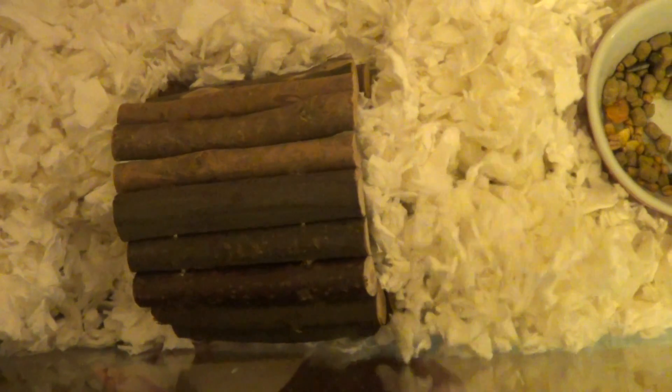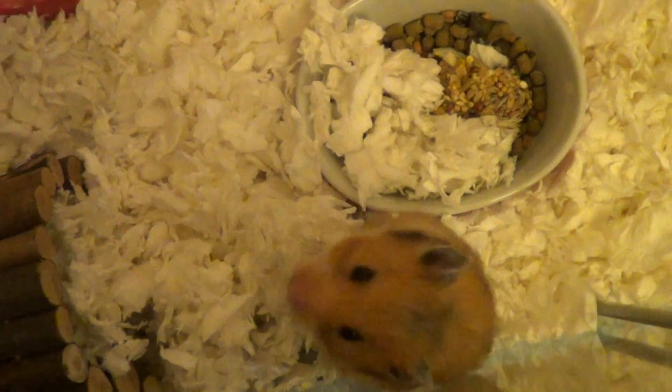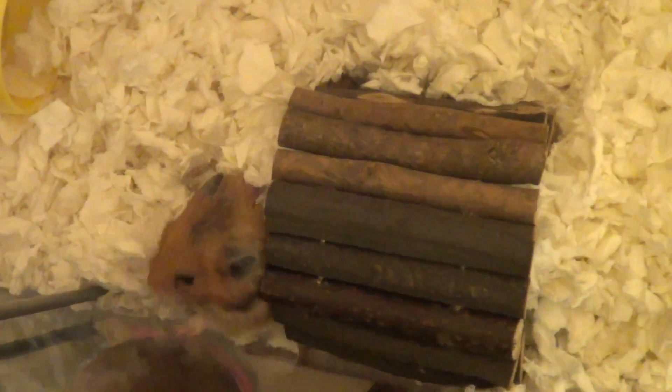This is something I really like about tanks — you can put the bedding in quite deep so they can tunnel and dig. My dwarves especially really like tunneling, which you can't really do with traditional wire cages because all the bedding just falls out of the sides.